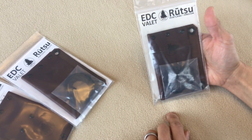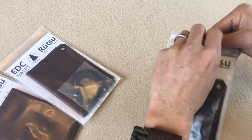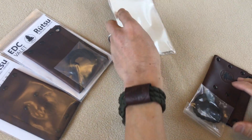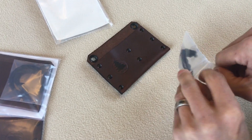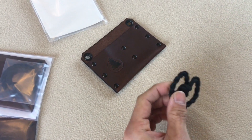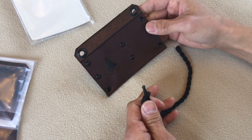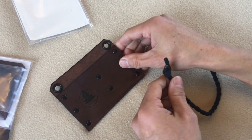When you receive your EDC valet it's going to come with the lanyard already tied for you, but now that you have the skill you can tie your own for other uses. This is the lanyard that we just tied, and you get to decide which side you want to put it on — in this case let's put it on the right side here.